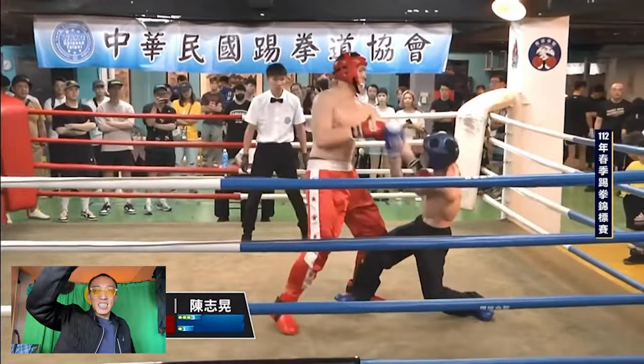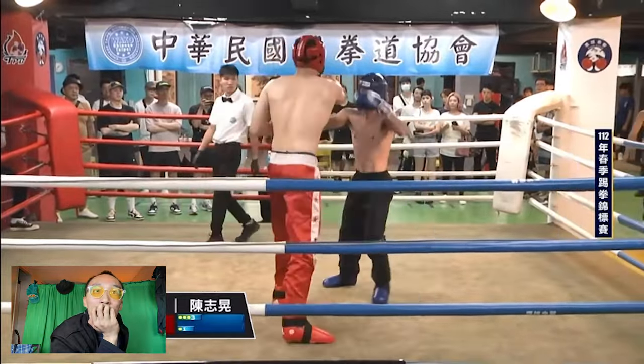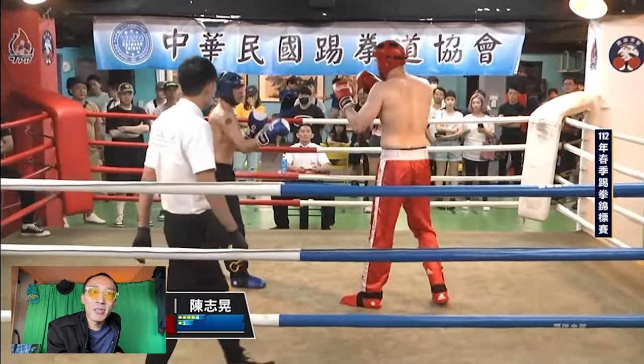Look at Qilala — great head movement. He was also telegraphing, he was trying to parry. I saw some Wing Chun right there. When Qilala's in the lead, he's trying some Wing Chun.